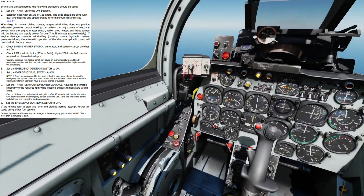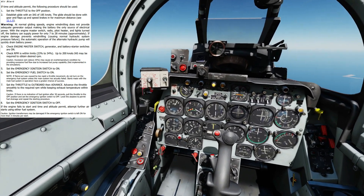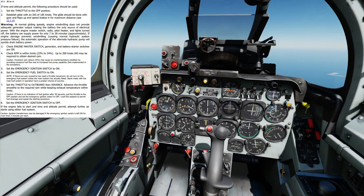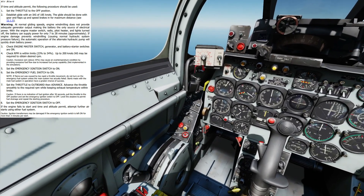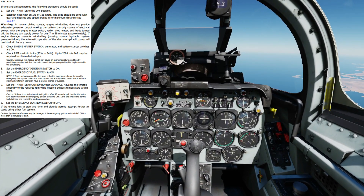Next we're going to press the Home key — just maintain our glide. Press the Home key to put the throttle in the outboard position. We can hear the engine starting to catch, or trying to catch at least.